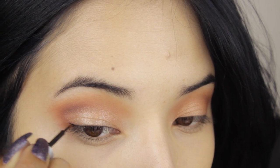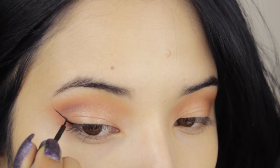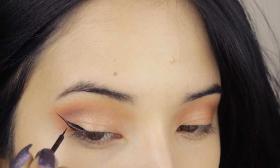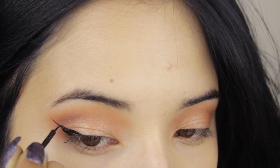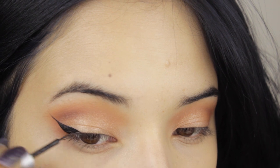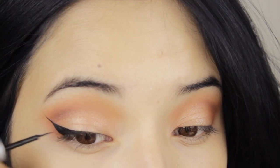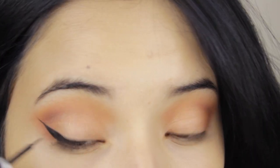Now I'm going to use this liquid eyeliner. It's my favorite eyeliner because it's super inexpensive. And it dries matte and it's like a real black color. I just extend like a wing, like a line, and then I create like a triangle to connect the line with the rest of my eyelashes. Then I create like a line on top of my eyelashes on my lash line.